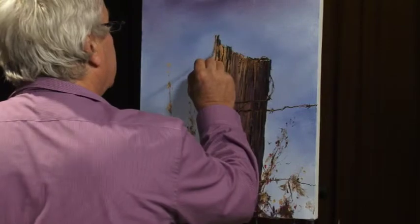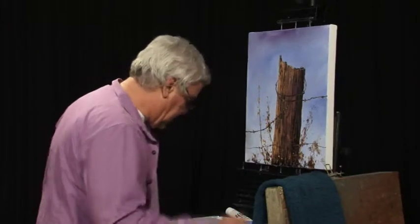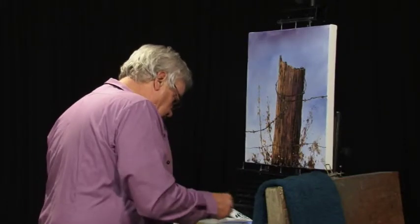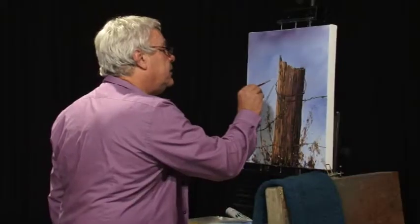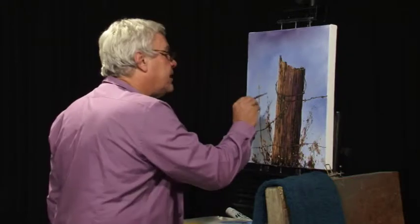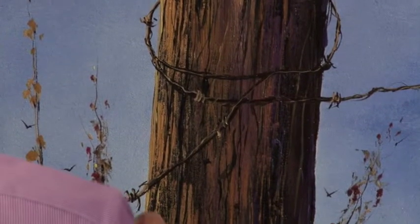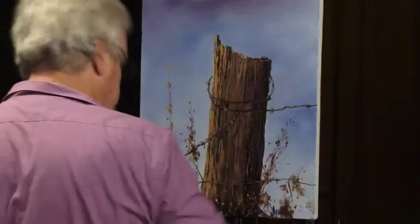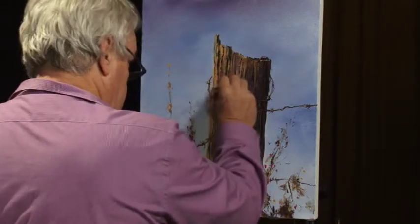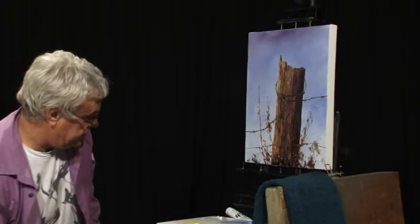That looks okay. Just about done I think. Work out where we're going to put our signature. In fact, it could probably just do with a couple of little highlights — even almost going straight into the yellow on a few spots, just to highlight a few things. Like that's going around the back of the log, that's going around the front of the log. Just a few little highlights. That should just about do it.